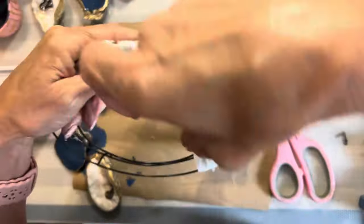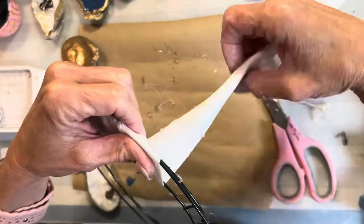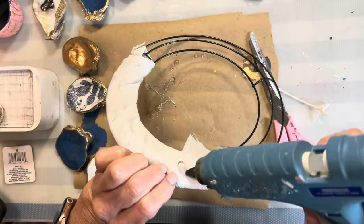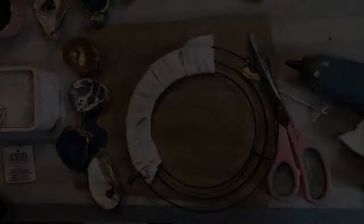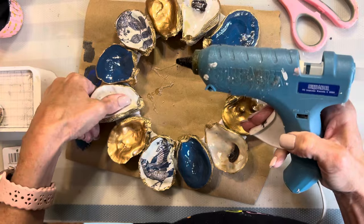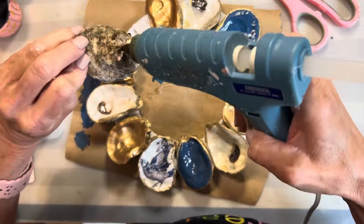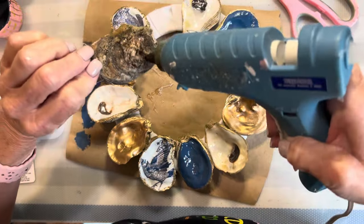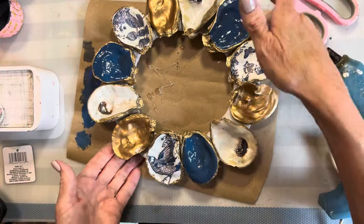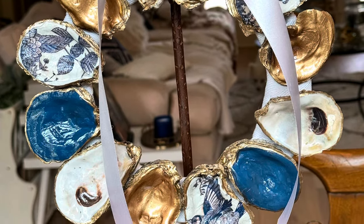Next I'm going to need one of these small wreath forms from Dollar Tree. You could use any size — I just chose the smaller one — and I'm going to wrap it with ribbon and hot glue it in place so we have something to hot glue our oysters to. I did a dry fit first to make sure I knew exactly where I wanted the oysters and how I wanted them spaced. Then I used a boatload of glue on the back of each one to adhere it to the ribbon. I think this is absolutely stunning. The last thing I did was add a simple white silk bow to the top.